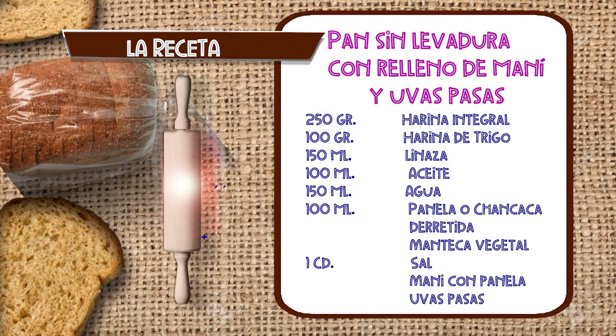¿Y cuáles ingredientes vamos a necesitar para hoy? Vamos a necesitar harina integral, harina blanca, sal, linaza, melado y vamos a necesitar manteca para engrasar nuestro mesón y nuestras latas. Ahora vamos a empezar.